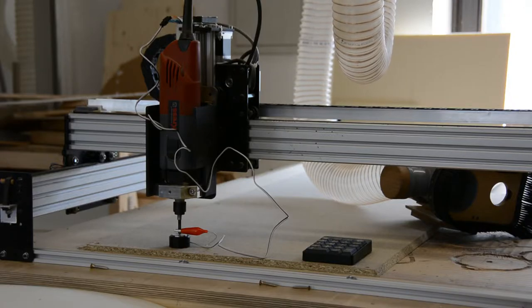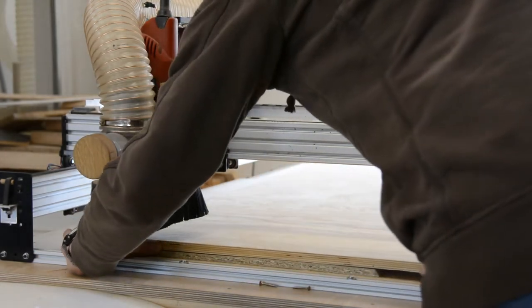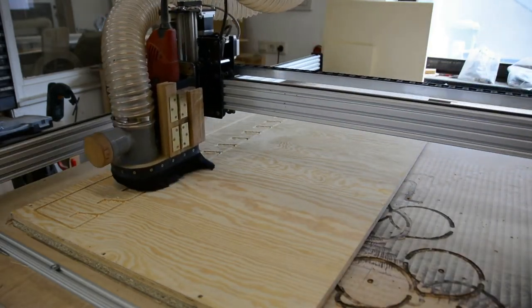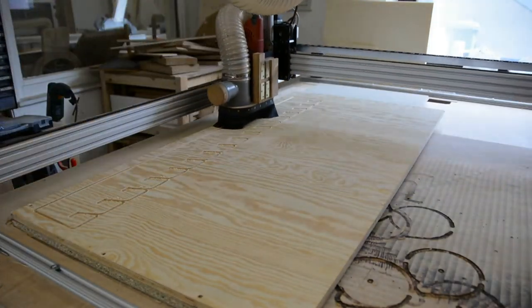To create the supporting structures I create a simple model and cut it out on the CNC. The first three pieces work out well, but on the fourth one the CNC messed up my workpiece and I had to start over several times. Working with a cheap CNC can be more stressful than working by hand.